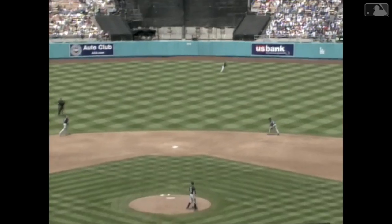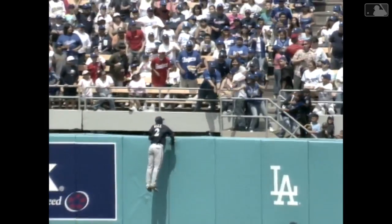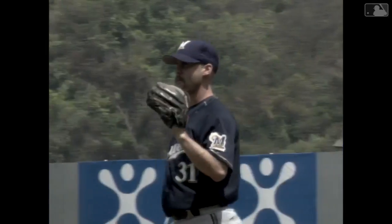The pitch to Martin is swung on a high fly ball into center. Back goes Hall to the track, at the wall, times the wall — and it's gone, for Russell Martin. It's his first major league home run over the center field wall, and the Dodgers take a two to one lead.